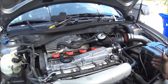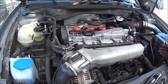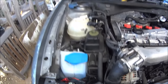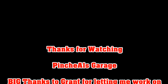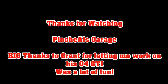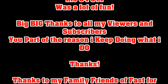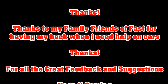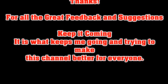Alright everybody, we gotta give major thanks to Grant. Thanks for watching Pinchiao's Garage — I hope you guys have fun doing this as much as I did. Have a good one. Thank you. Team Kevin. Alright, thank you.